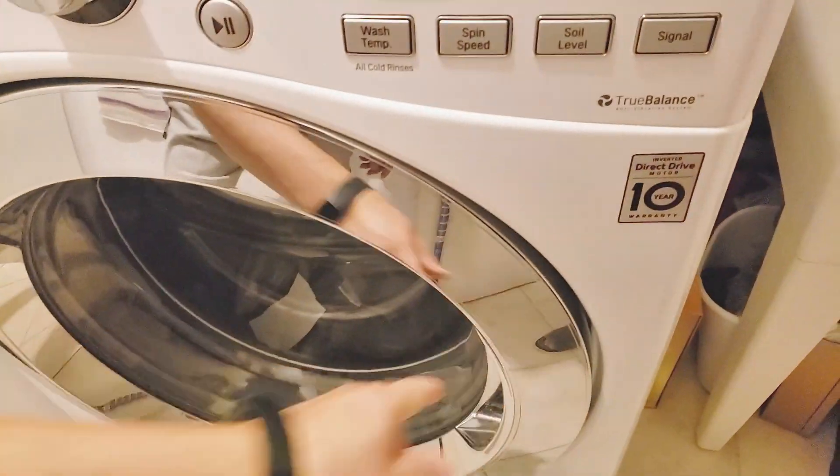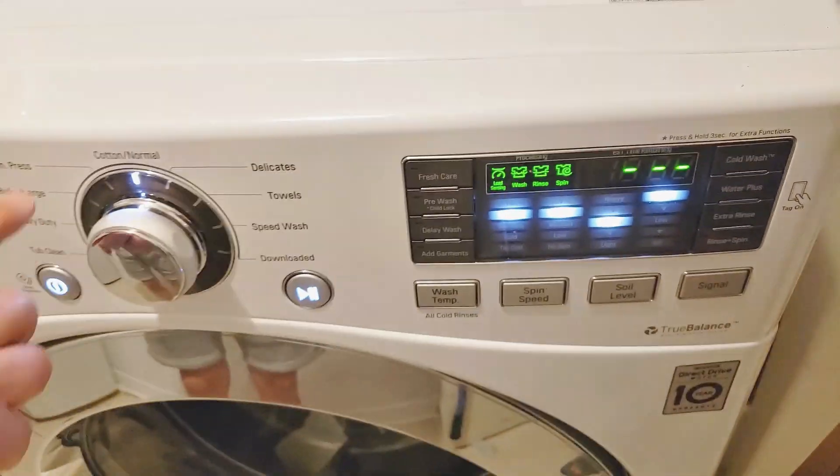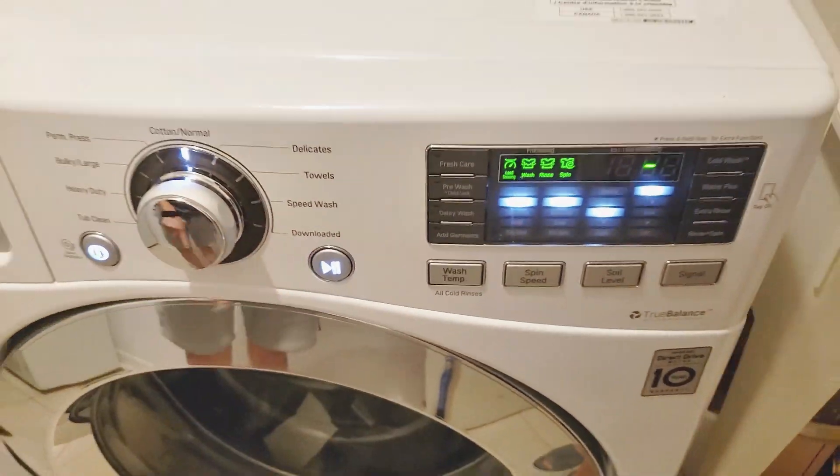We've just thrown a strip into the wash and we'll go ahead and start our machine like normal using our usual hot temperature setting. You can see through the window where we tossed the sheet, and as we watch through the window you can see the towels tumbling about in the water. We'll let this run, dry the towels, and then come back with my final thoughts.